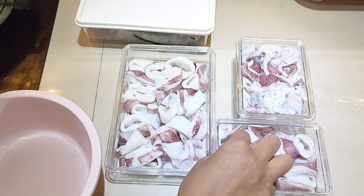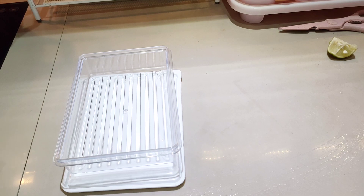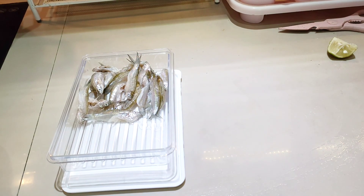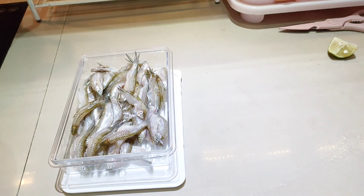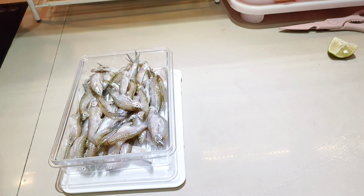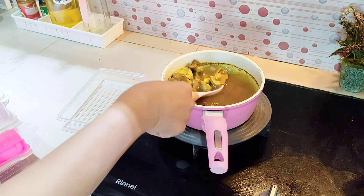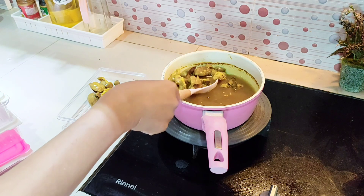Alhamdulillah, cumi sudah 3 porsi. Lanjut, ini adalah ikan seluang kecil. Aku tidak tahu di daerah lain namanya apa, tapi di Sumatera Selatan khususnya daerah aku namanya ikan seluang. Ikan seluang enak digoreng tepung, atau kalau tidak digoreng tepung bisa dibikin sambal. Harganya 3 ons 20 ribu rupiah, dan kita tidak perlu repot-repot membersihkan bagian perutnya.